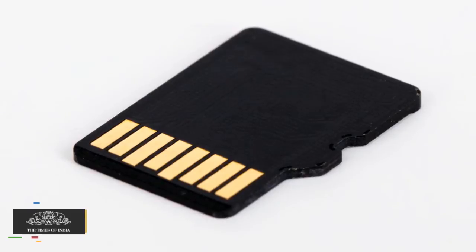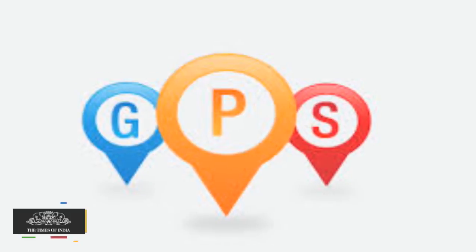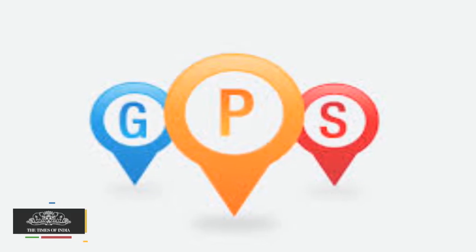The phone supports 3G, 4G, GPRS Edge, WiFi, Bluetooth, Micro USB, and GPS as connectivity options.